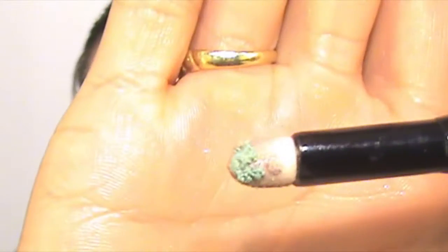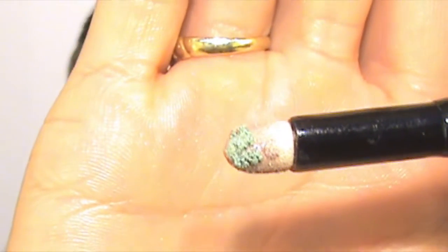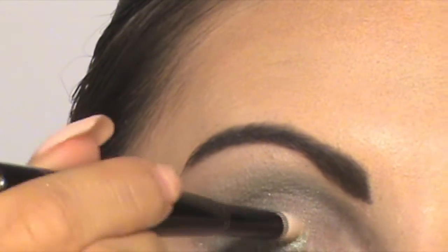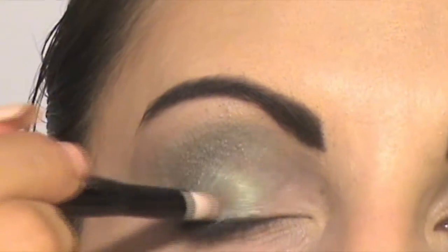Now I'm ready for my special shade today. This is my special green eyeshadow and I'm going to apply it on my mid-lid and my inner lid.